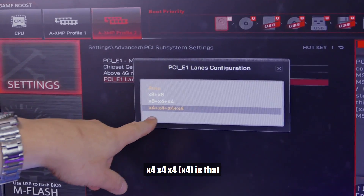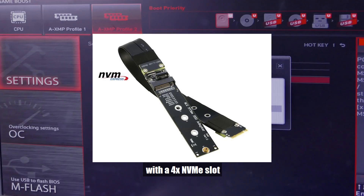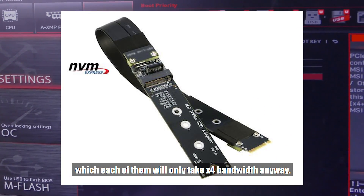Another reason you'd want x4/x4/x4/x4 is if you have one of those NVMe SSD risers with four NVMe slots, since each of them only takes x4 bandwidth anyway.